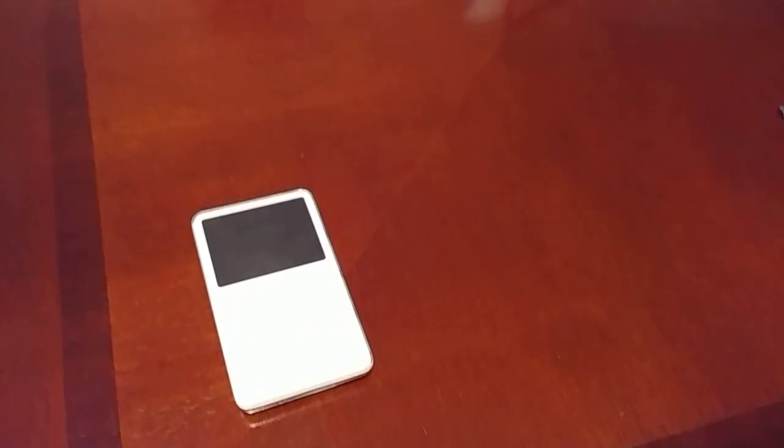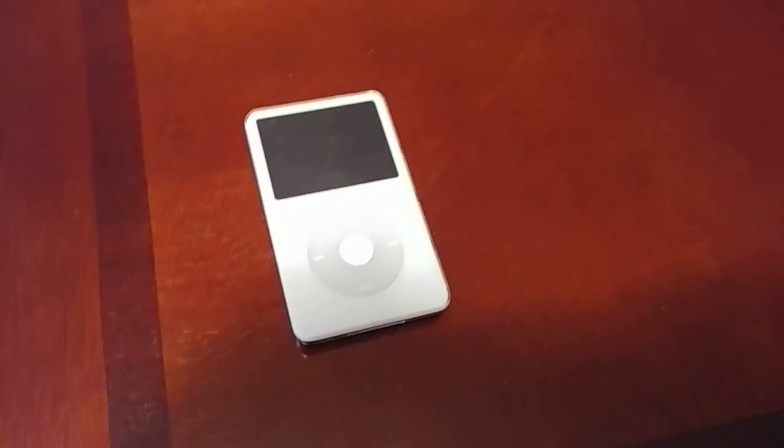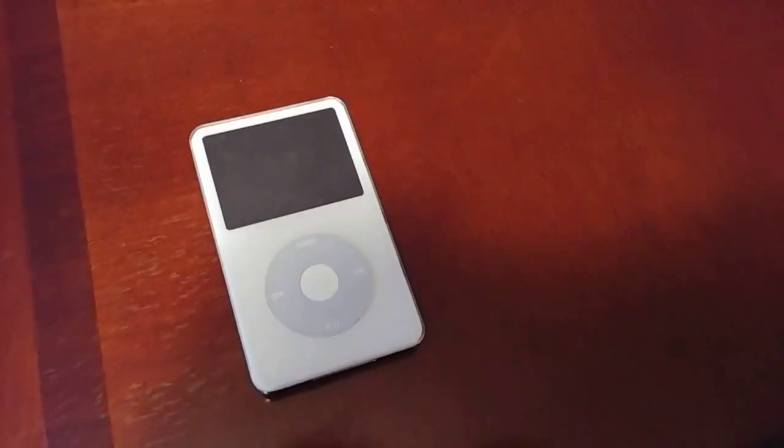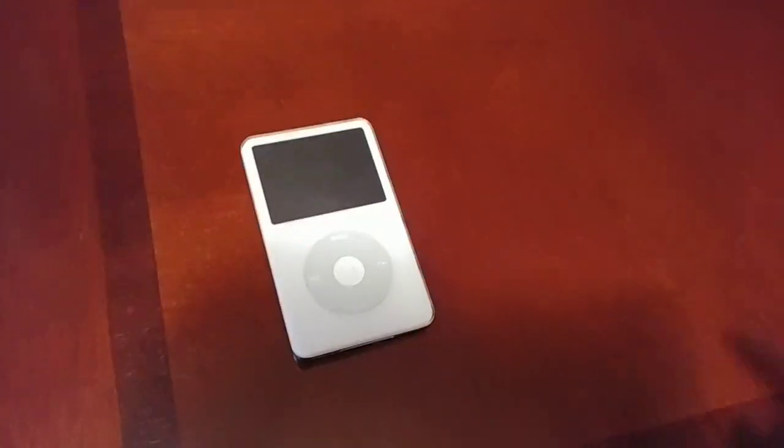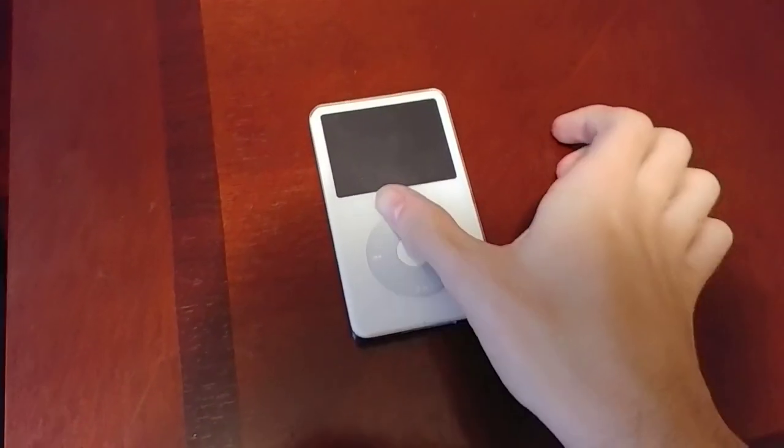I'm doing this thing with device collection where you can take things from Target bins, buy them off eBay cheap, etc. So this is the first episode of that, and this is my first good find.